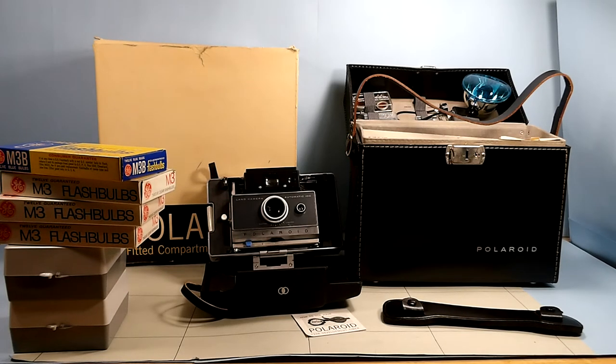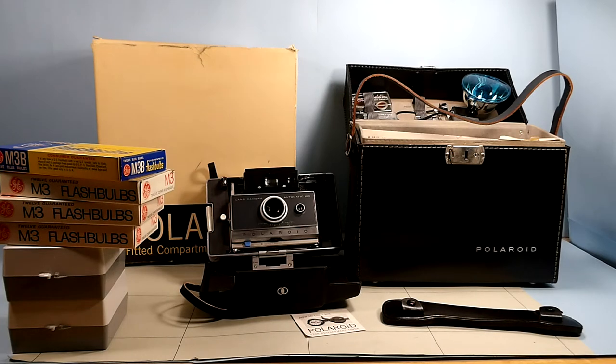I thought I would get it out and let you all see it. I think one of the pamphlets gives the price range for it, and the model 100 just by itself was $150 back then. And I don't know if that would have come with the flash, the case, all the documentation, the close-up kit, the portrait kit, and the extra lens covers in the top of the case.